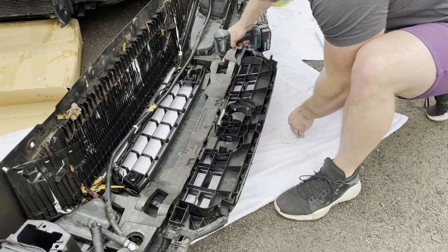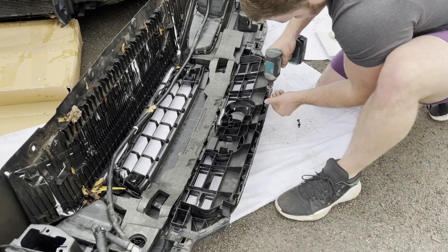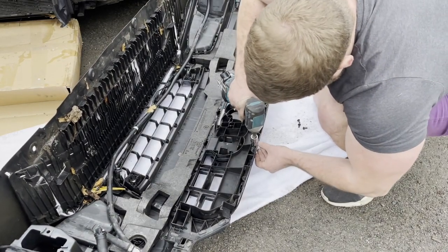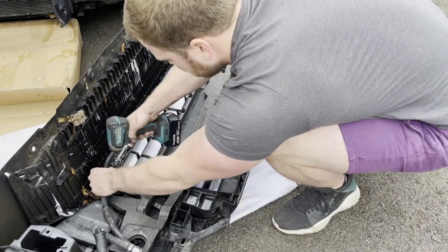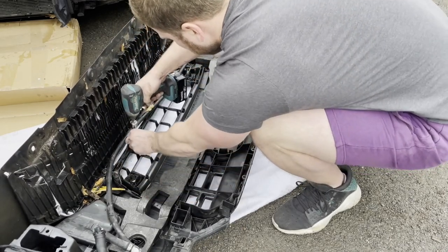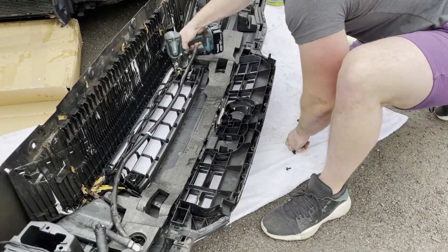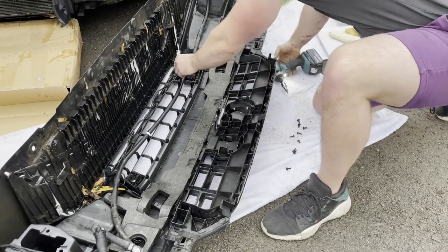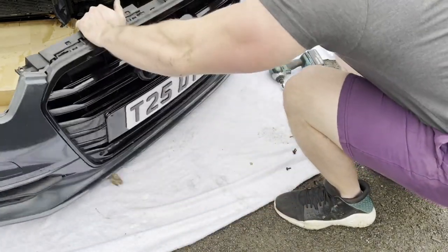Holding this grill onto the bumper is a series of T25 screws, and there's also a series of plastic clips holding them as well. Once you've done the screws, you can simply pop off the plastic clips. I didn't notice until far too late — and it took a lot of investigation to find — that there are two more T25s holding the grill to the bumper that are inside where the Audi emblem is. You'll see that in a minute — I end up trying to find and undo those.